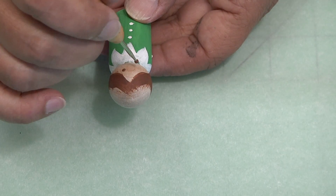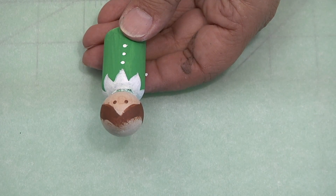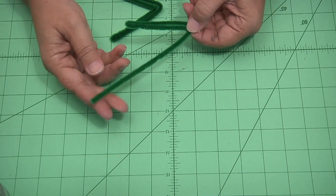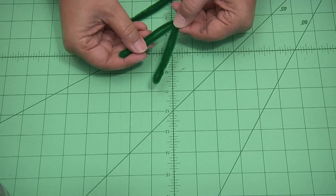Again with the stylus, give him some eyes. Now you're going to take a pipe cleaner, find the center, and fold the pipe cleaner towards the center. This will give you the legs.